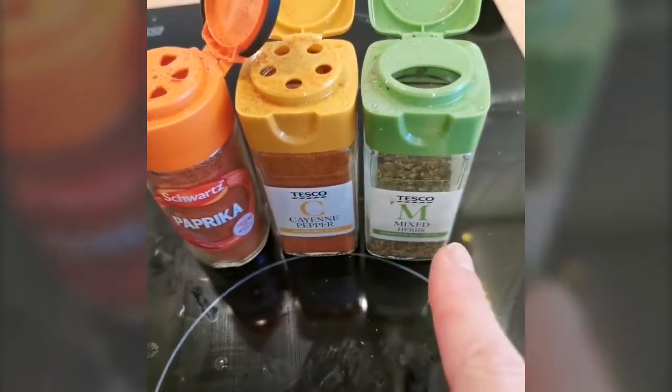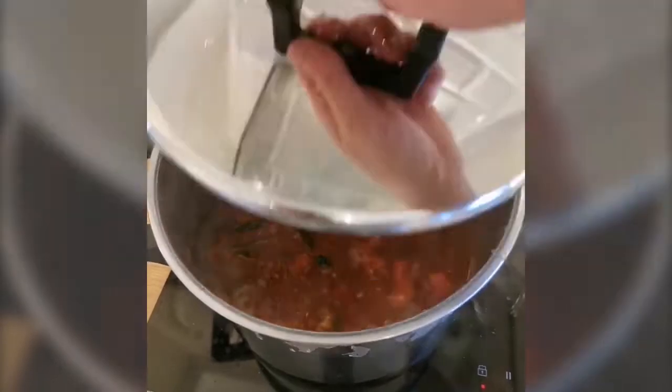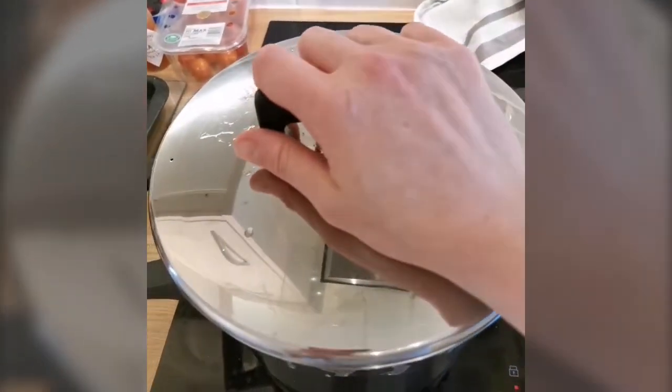Adding some paprika, cayenne pepper, mixed herbs, and a touch of nutmeg. Looks good, tastes good. I'm going to cover it for another 10 to 15 minutes.